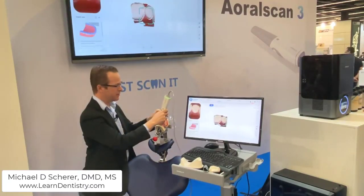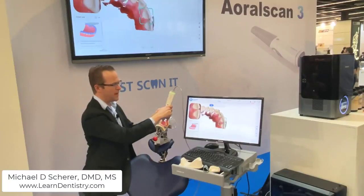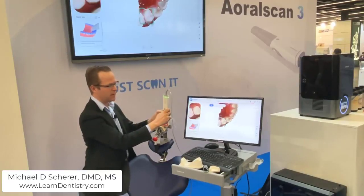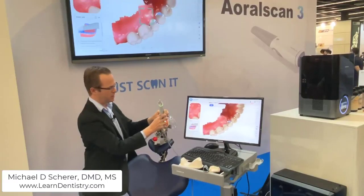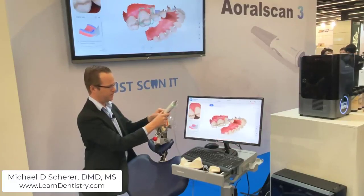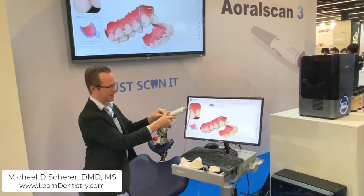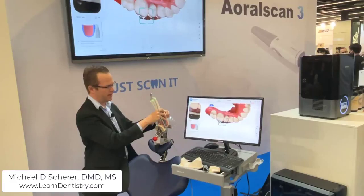As I begin scanning the maxillary arch in a similar fashion, I'm automatically starting to clear up some of the double images that you would normally pick up on some other intraoral scanners. On the maxillary arch, I'm going to start speeding along just a little bit to push the envelope of the scanning process. I lost it right there briefly, but I'll come back to that same spot and continue to the opposite side.